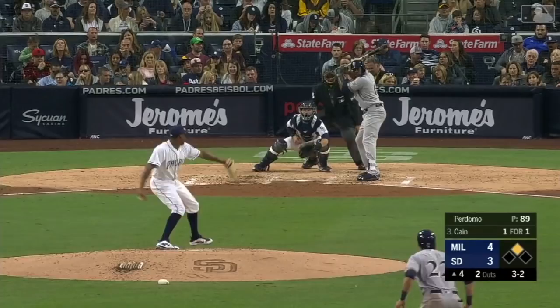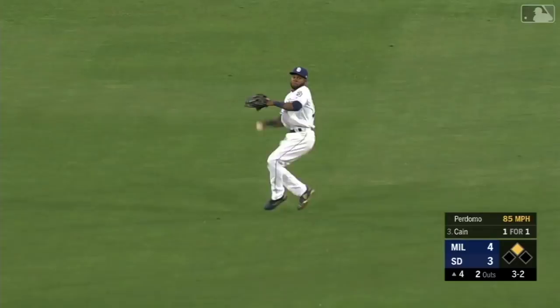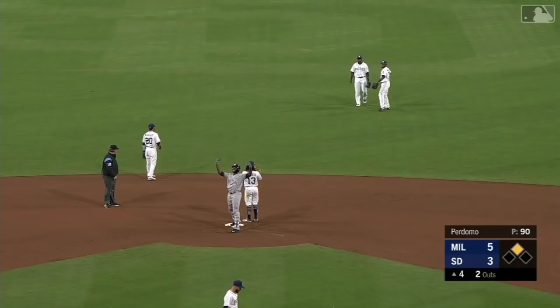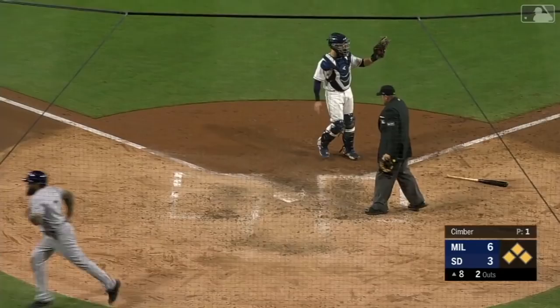A base hit for Kane. Here comes Yelich — throw from center and Margot will not be in time. And the Brewers take a 5-3 lead. No further advance for Kane. And taking it the other way, Lorenzo Kane into right field — trying to score from second is Thames — here's the throw — going to be close — and he is safe! 7-3 Brewers.